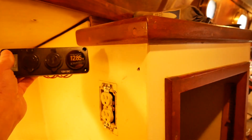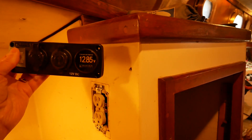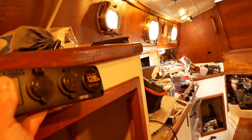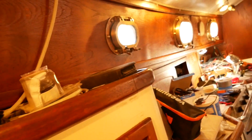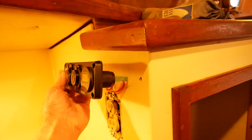I'm thinking of putting it up here — it'll be enough out of the way. I already have an AC receptacle there. I don't want to put it where people are walking by, and I don't want to put it in the galley. So I think this is probably the best place.